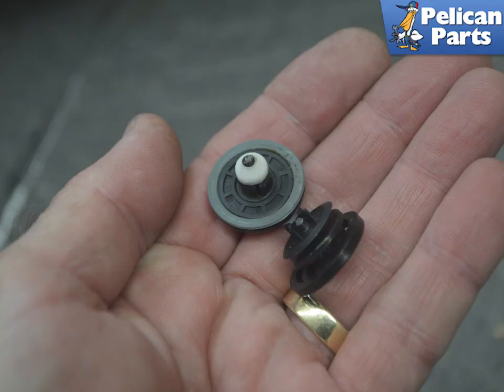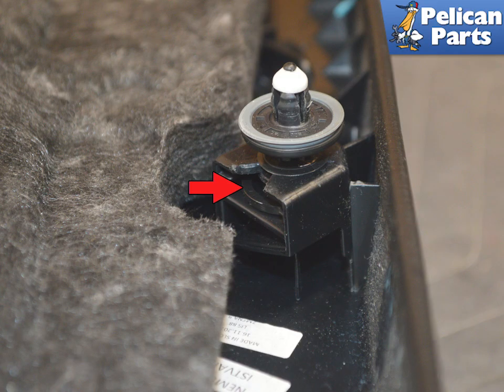If the door clips break, just replace them. The clips simply slide into the mounts on the panel. Installation is the reverse of removal. Torque the T30 and T25 screws to 3.5 newton meters or 2.5 foot-pounds.